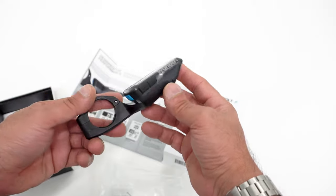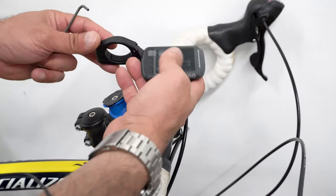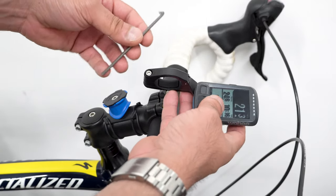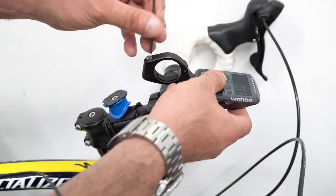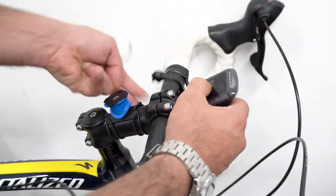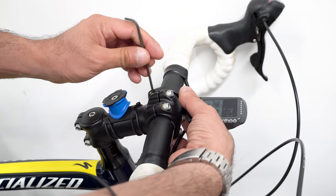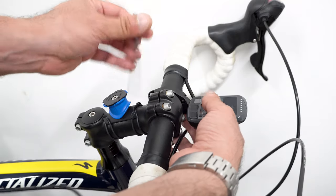Let's get this installed. As I mentioned, all you need is this three millimeter allen key. Just unscrew this, open it up, put it on the handlebar, close it back — as simple as that — and just screw these back in.